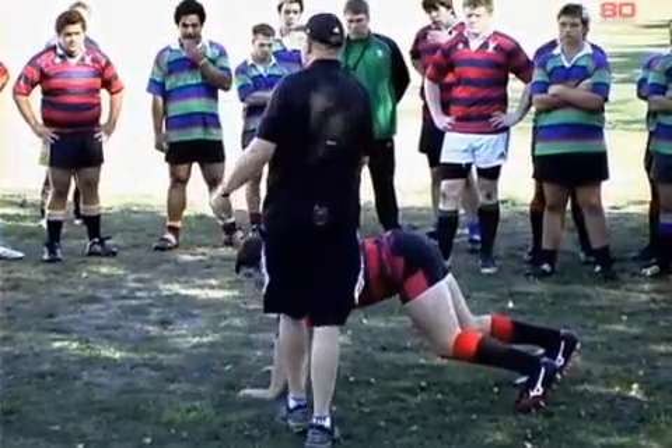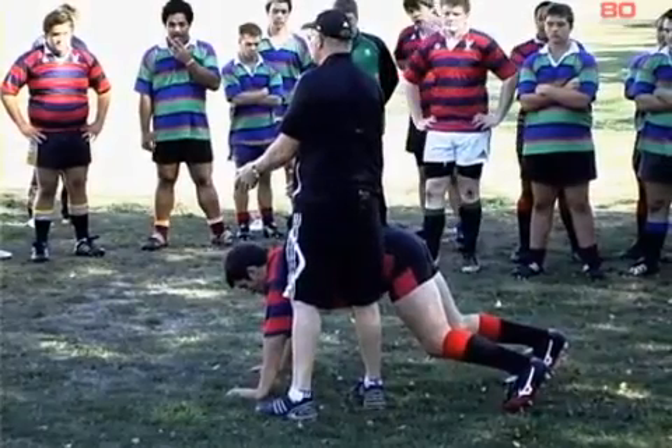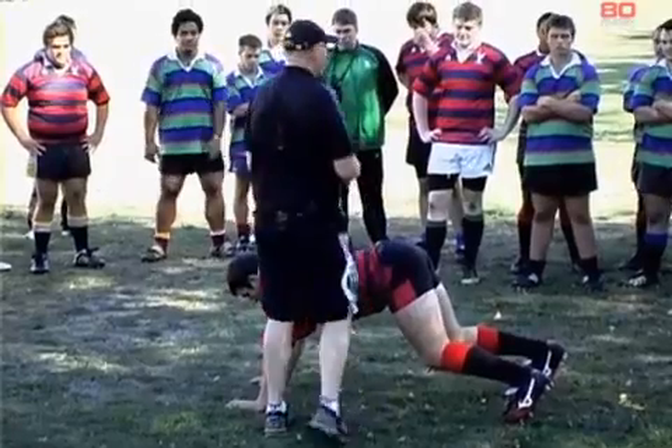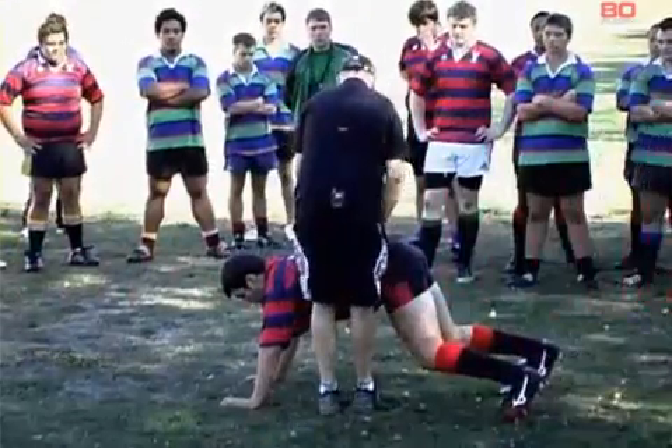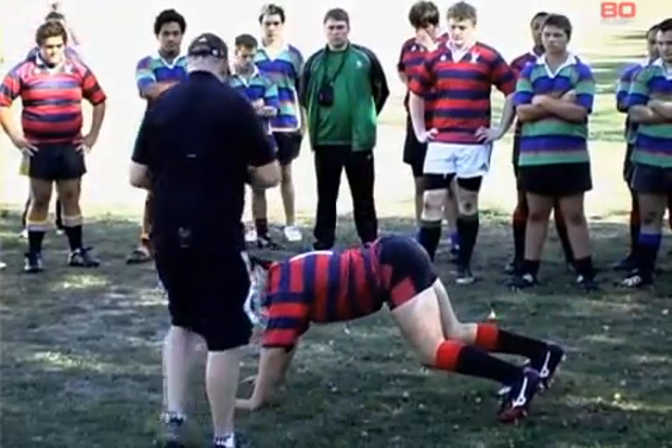This is called the cat drill because when you knock a cat over, he springs back to where he started from. And that's what's going to happen here. So your partner, which is me, I'm going to come in and throw him one way or the other, and you're going to spring back into that same position.